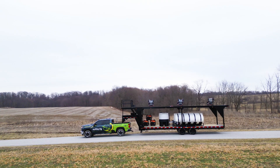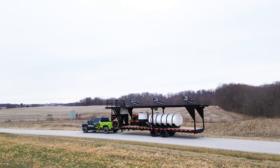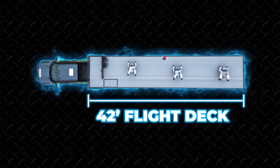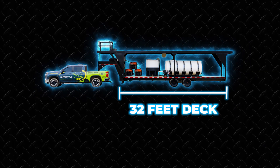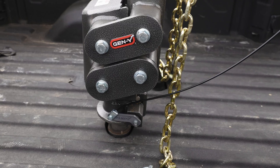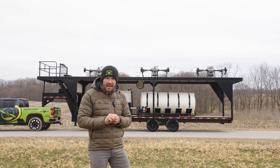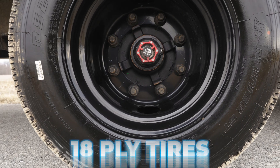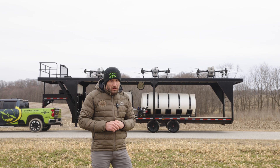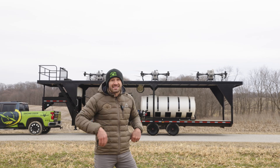That is the New Way Ag mega trailer. To recap: you get a 42-foot flight deck up top with a single composite deck, built on a 32-foot deck-over with a gooseneck featuring a torsion hitch and dual hydraulic jacks, two 15,000-pound axles, and eight 18-ply tires. It is a heavy-duty trailer built for mega fields — get yours at New Way Ag.